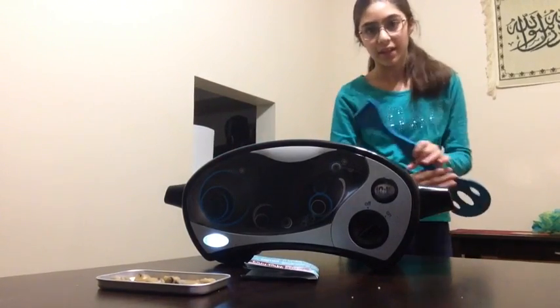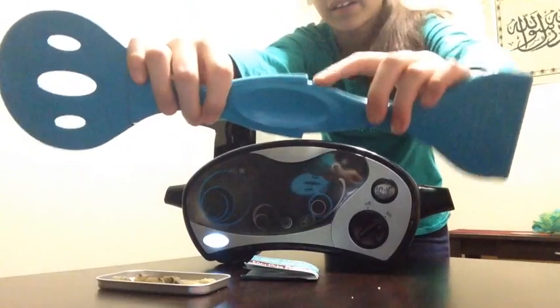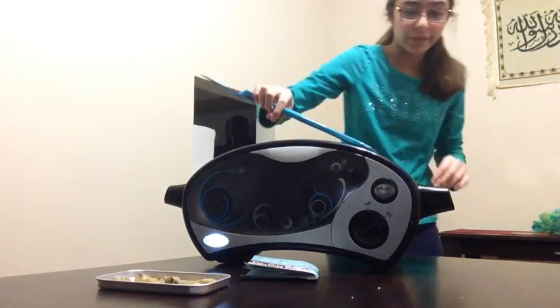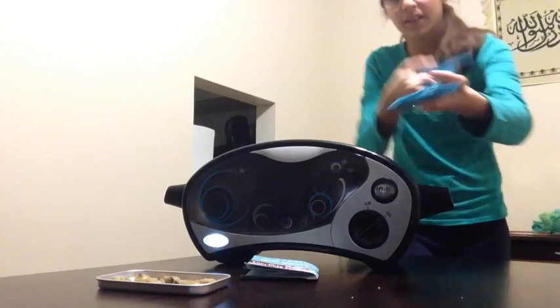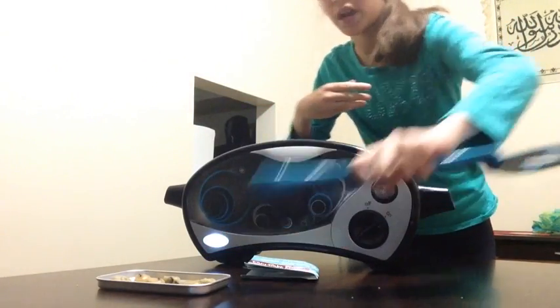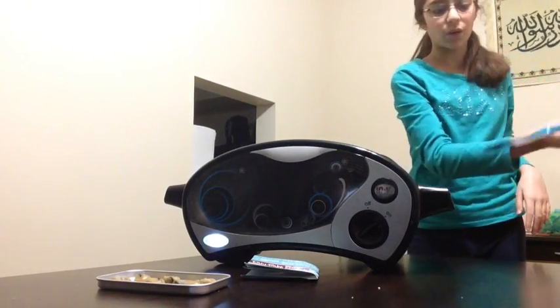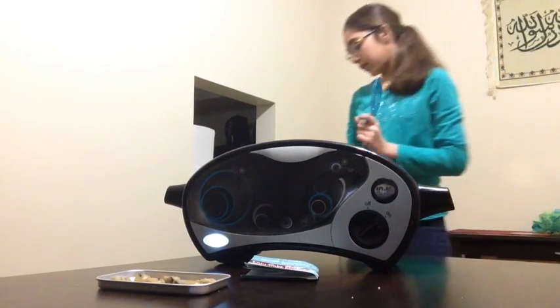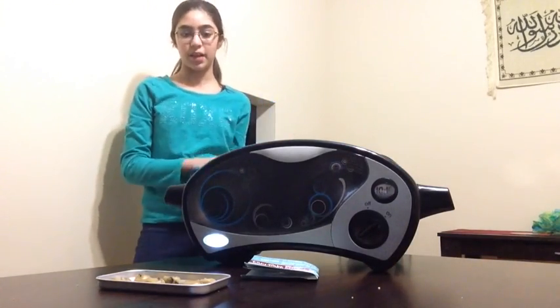Then, if you want to get it out, you're gonna push it all the way up to this little mark and then you'll see it over here. When it's over here, you're gonna put it on the side of the tray and drag it out, and then you can use this little spoon to hold it and put it down. That's what we're gonna do when it's done preheating.